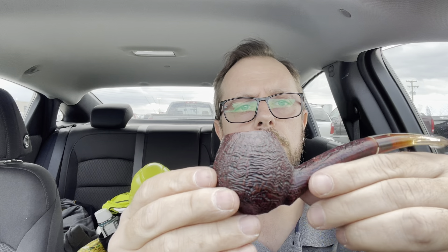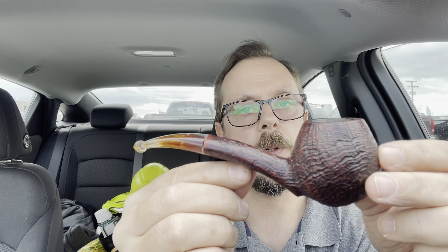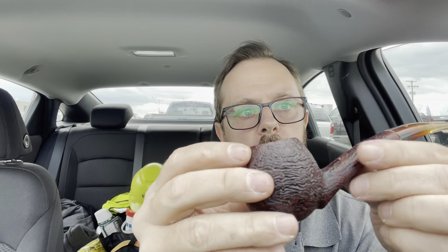If I can get this bit off so you can see it — which I can't, bear with me. It's a Radice silk-cut hawkbill twin bore, and this thing is just a beauty. It's a pleasure to smoke. The grain all the way around, the color, that shape — come on, that's a beauty. I love Radices, I have a few of them, I have a Canadian.